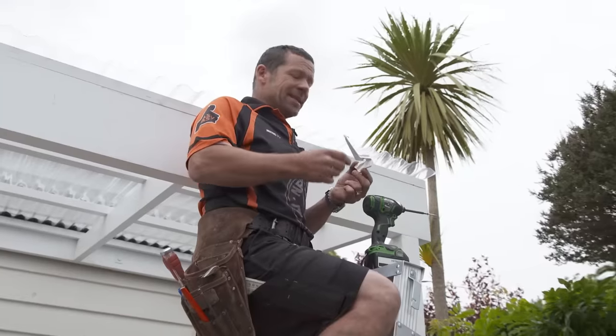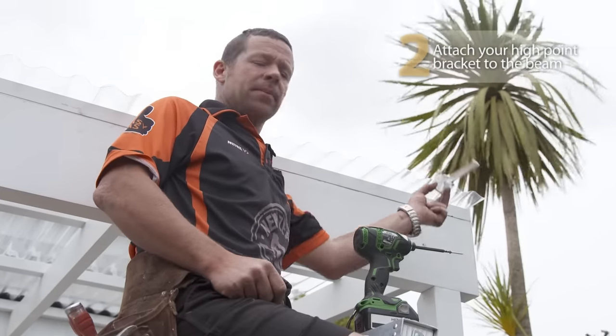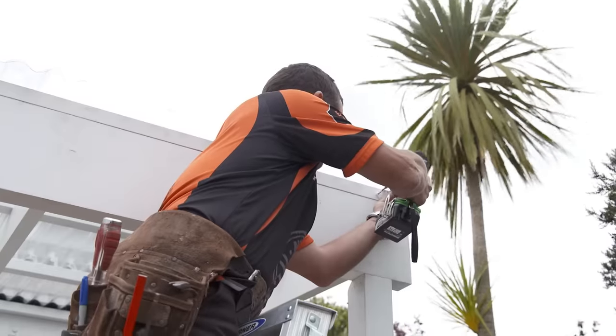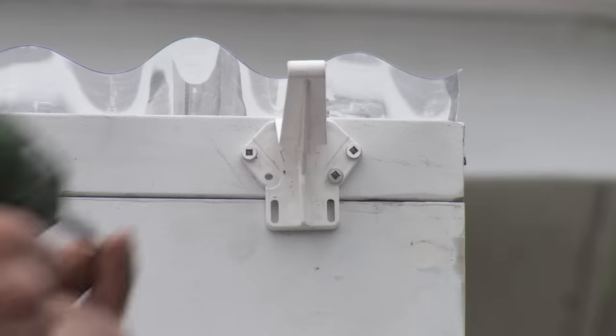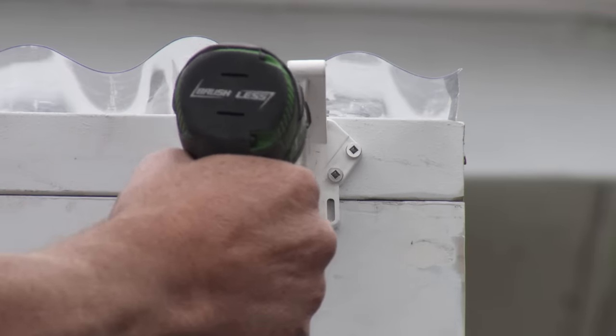The first thing I'm going to do is attach my bracket about 50 millimeters in from the end of the beam. I'm just going to keep the top of the bracket hard to the underside of my roofing. I'm using 30 mil stainless steel screws — you want a minimum of four screws in your bracket. That's my high point sorted.